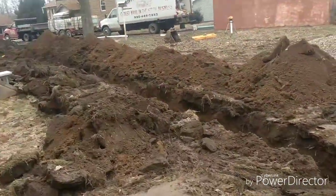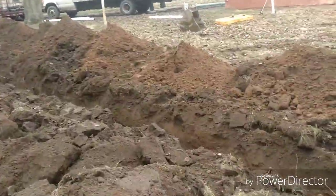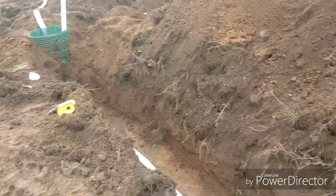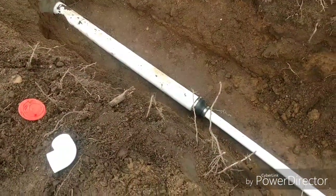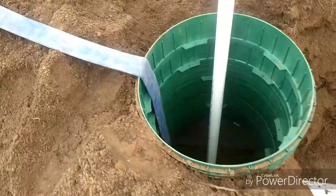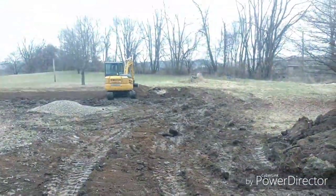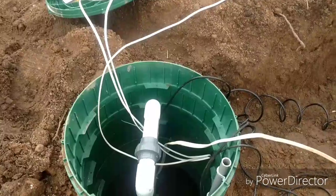Dad is getting ready to backfill some of this pump line and then we're gonna put the hammer on and go ahead and fill that old tank in. You can see here across that fill we have that schedule 40 pipe, and we used a Fernco there - the schedule 40 is just a sleeve. The two-inch pump line comes clear into the lift station.